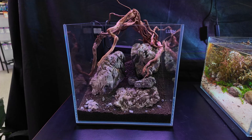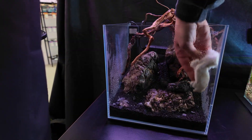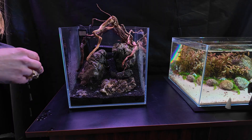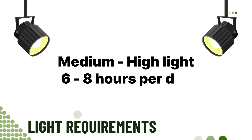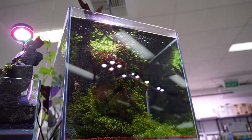To care for Utricularia graminifolia — or UG for short — there are a few must-haves. This plant has a reputation for being a dream carpet for some aquascapers and a complete headache for others. It doesn't tolerate shade; it needs strong consistent lighting — think medium to high intensity for at least eight hours a day. Too little light and instead of carpeting, it'll just wither away.